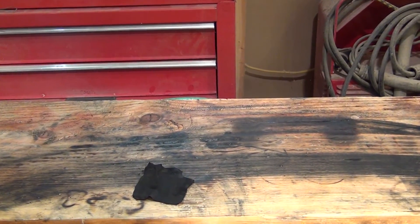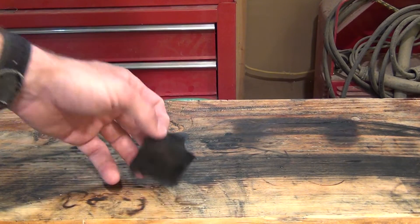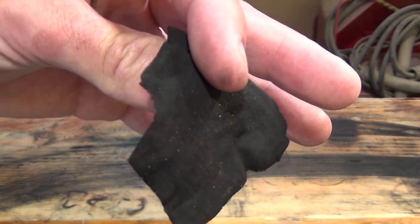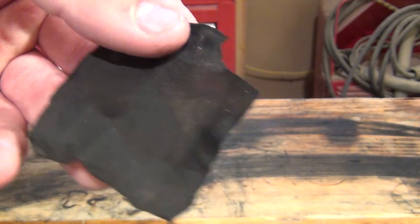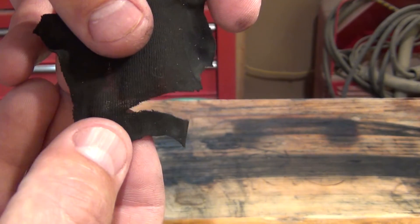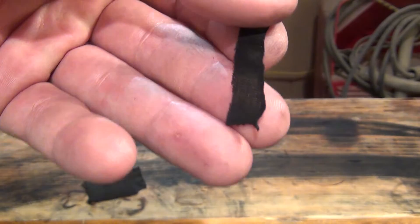So in this video I'm going to share with you the process of how to make your own char cloth for fire starting. It's very good for solar fire starting because the color is dark.